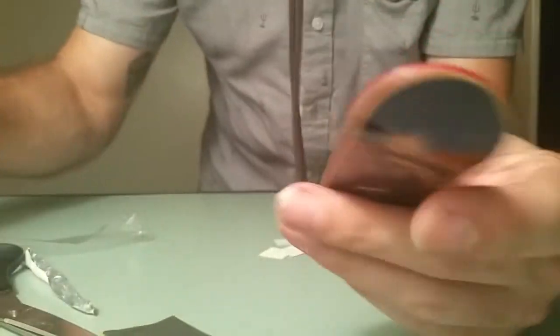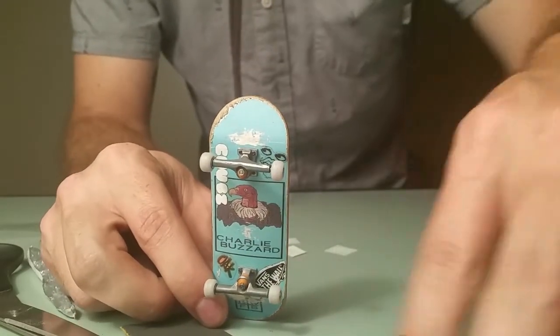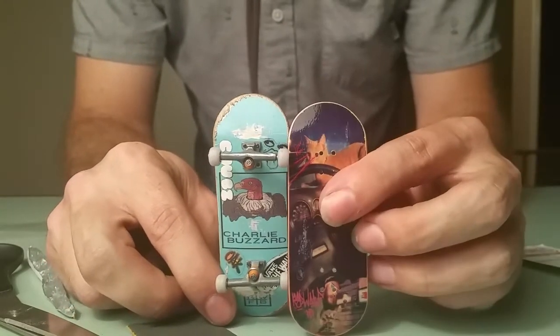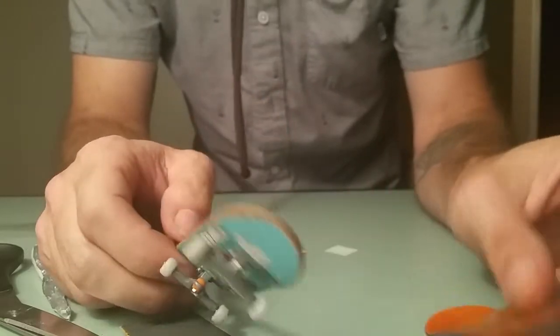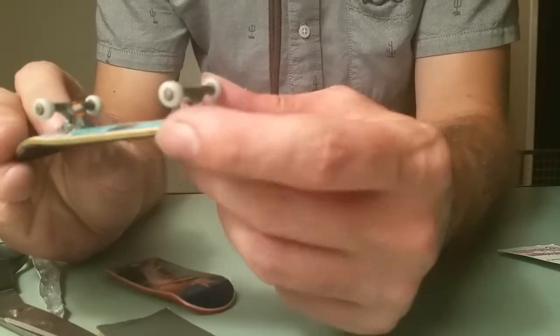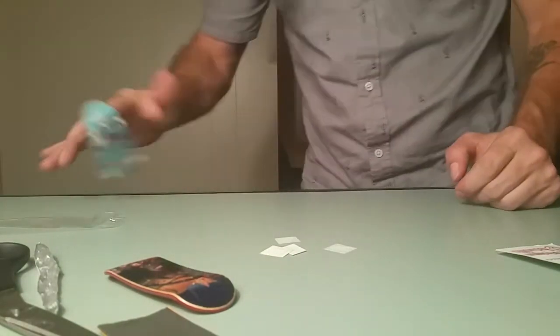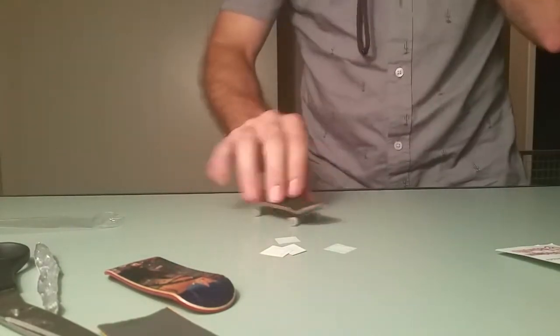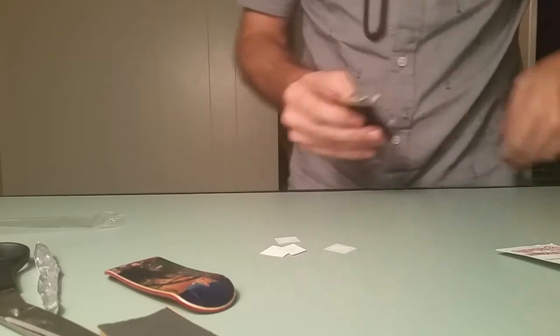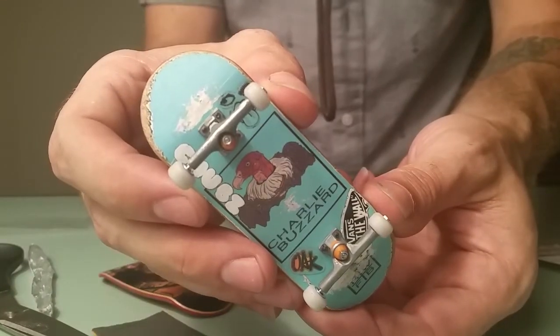This thing is glass. You guys seriously need to go pick one of these up. Short shape — I wasn't always a huge fan of short shape, my last graphic was a regular shape. You can see a little bit of a difference there, but I really warmed up to these. I skated my friend's almost more than mine.